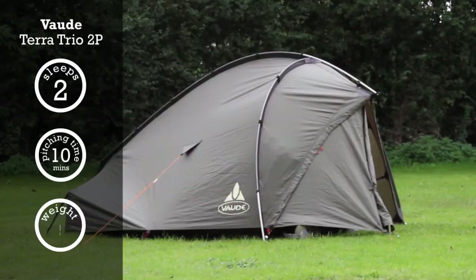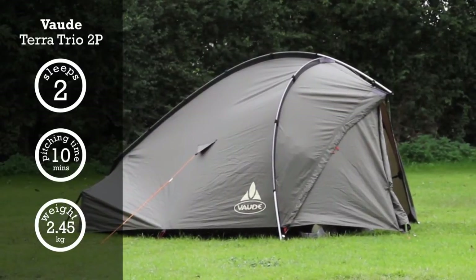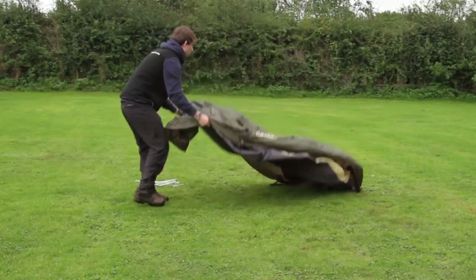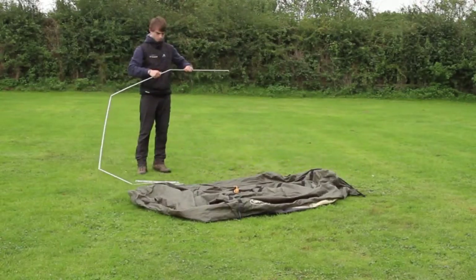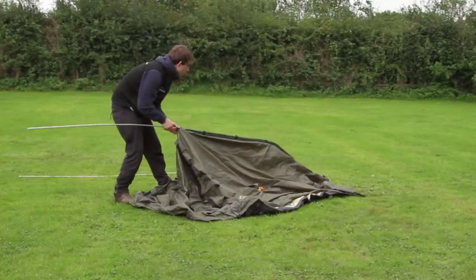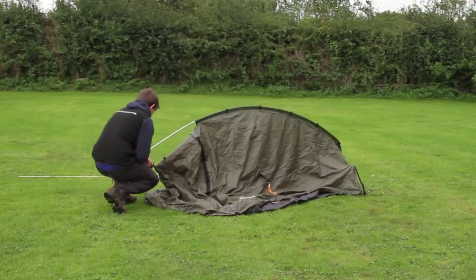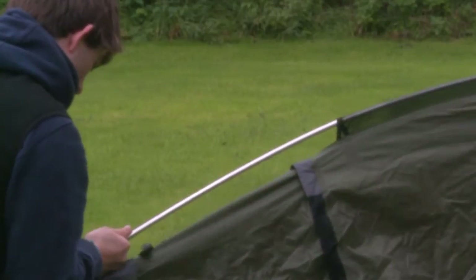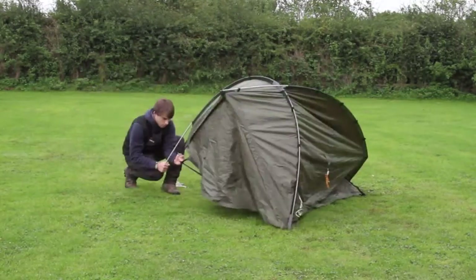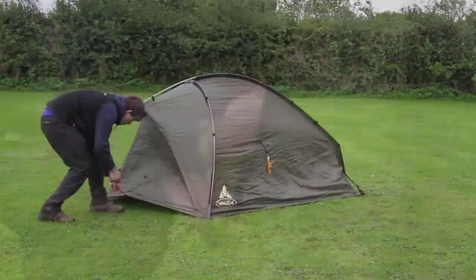The Valde Terratrio 2P and 3P. Valde have a reputation for quality and innovation in outdoor equipment design. The two-person Terratrio 2P and the three-person 3P are no exception, utilising a unique double-pole hybrid tunnel configuration to maximise space whilst minimising weight.